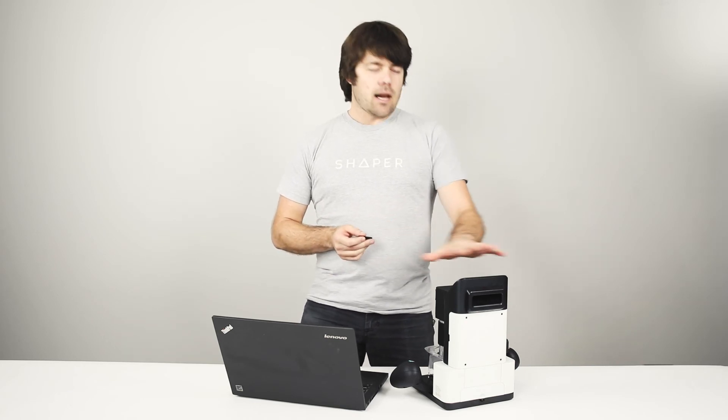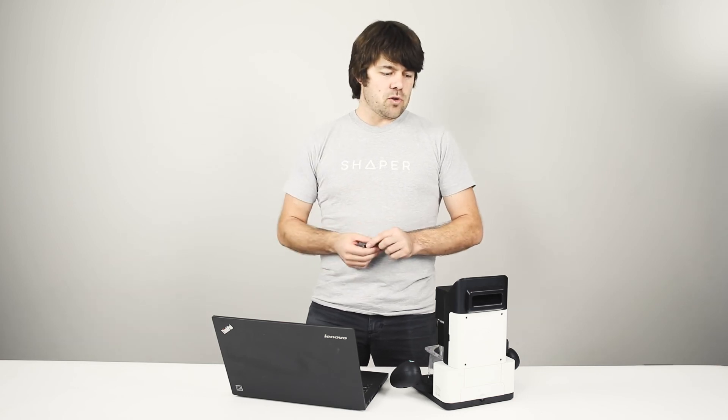We're going to run through dropping files on a thumb drive as well as using the Shaper Hub — the cloud service that enables you to move files to and from the tool via Wi-Fi.